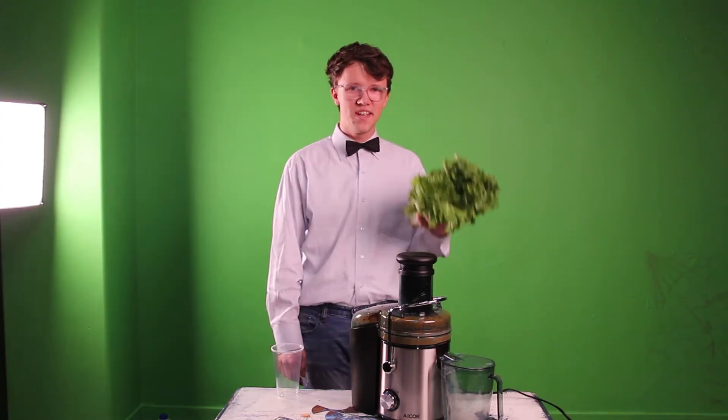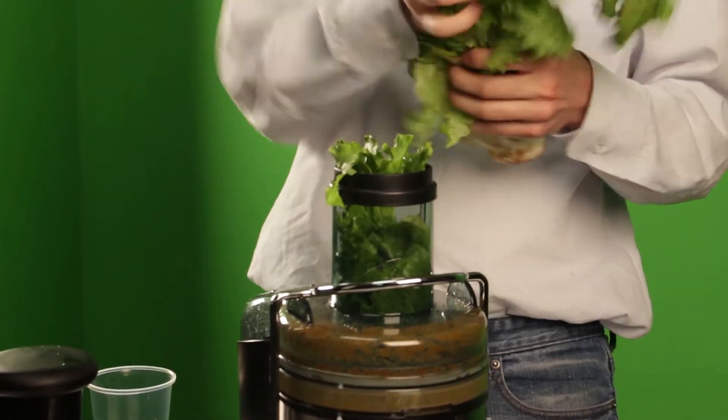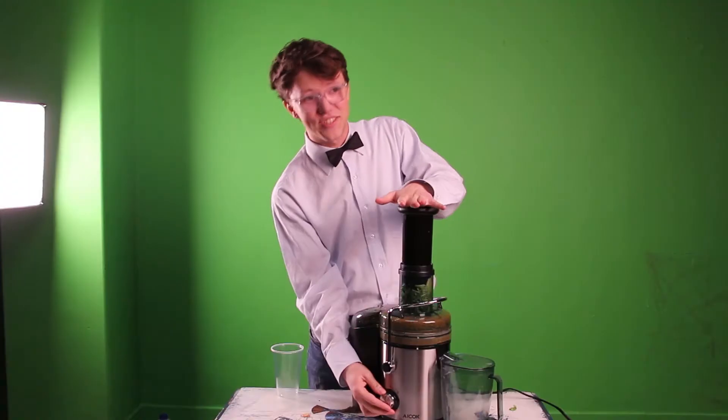That sure was a lot of sugar. Now it's time for some salad juice. I'm not a little bunny, but I love my leaves — juice time.